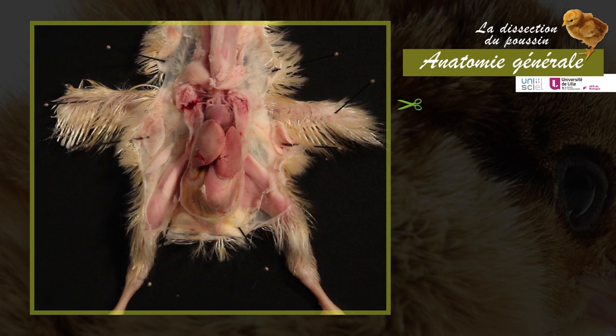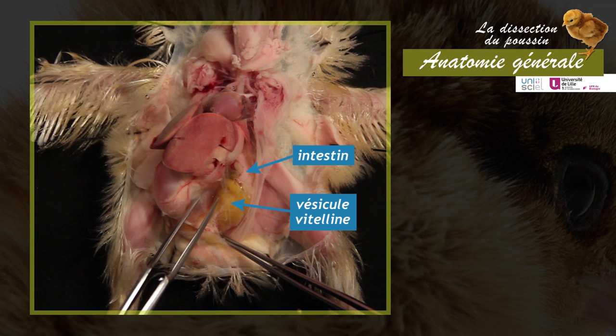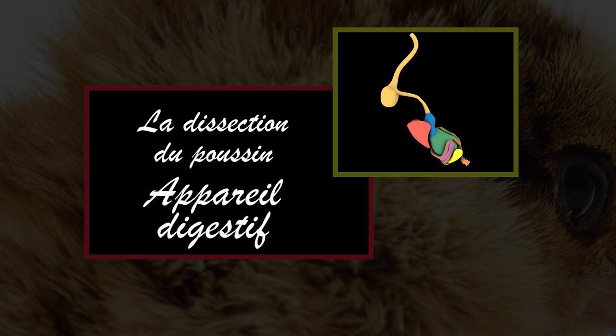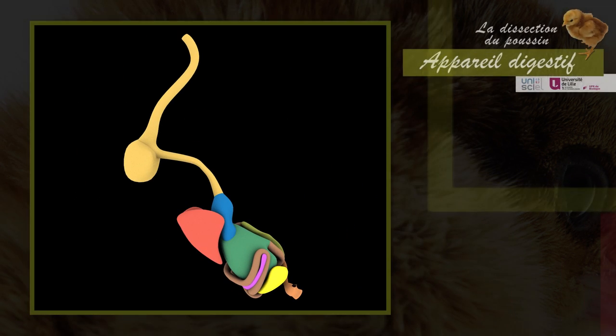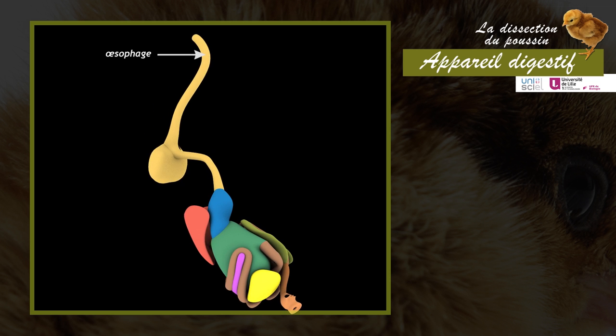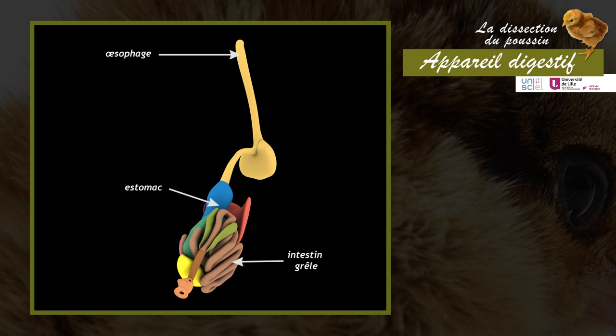Now visible are the liver, the gizzard, part of the intestine, and in yellow the remainder of the yolk sac. The digestive system of the chick is formed by a tube running from the mouth to the cloaca, and by accessory glands — the liver and the pancreas. The digestive tube is divided into four regions: the esophagus, the stomach, the small intestine, and the large intestine.